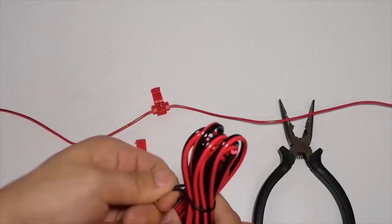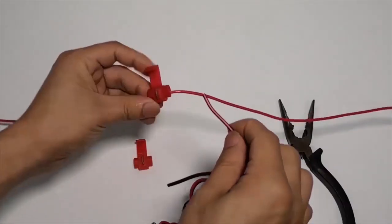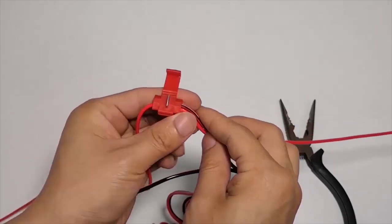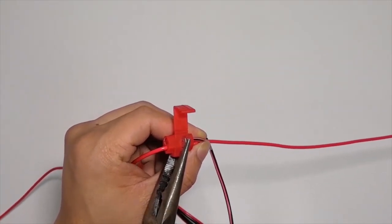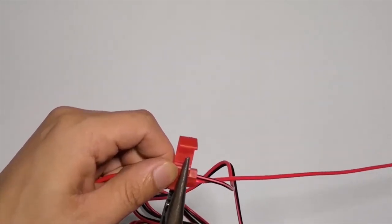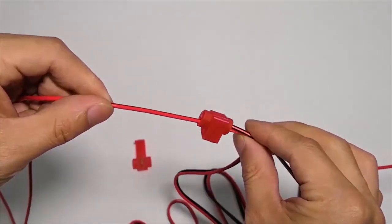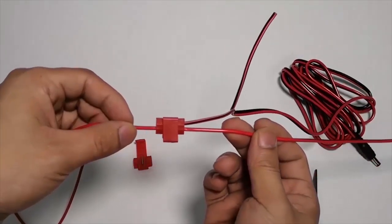Plug the camera power cord into the second hole of the T-tap. Clamp the iron sheet to the T-tap's bottom to secure the connection.